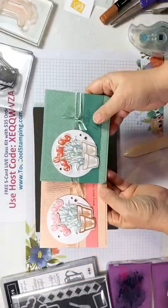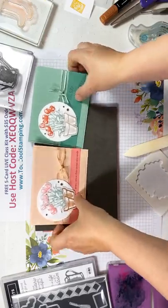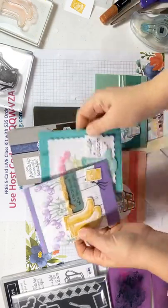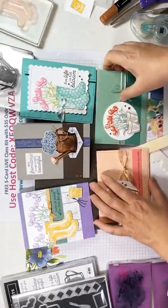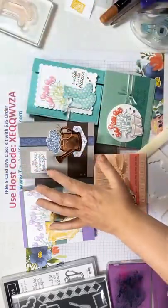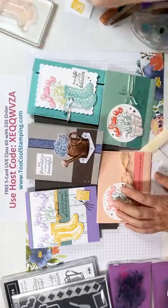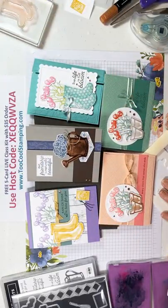Your card kit is going to include all the parts and pieces for this one. Let me bring all the cards out — you'll have all your parts and pieces for all five of these for your card class, and remember you'll get that for free.